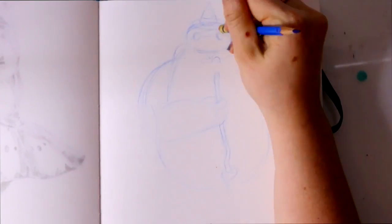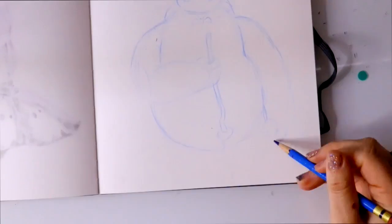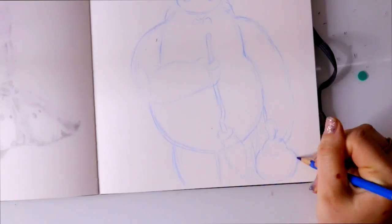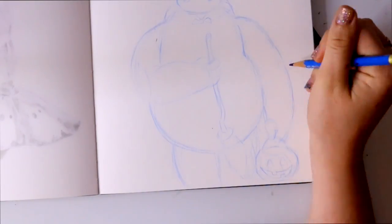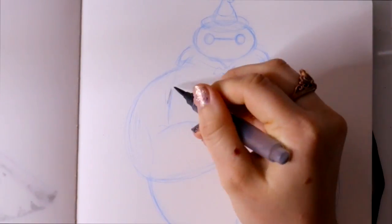Hey guys, what's up, it's me Priscilla and I'm here with another Inktober video. Today's prompt was 'fat' and the only character I could think of that was fat and completely huggable was none other than our adorable little Baymax.